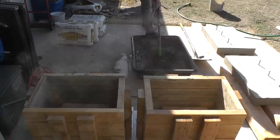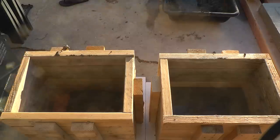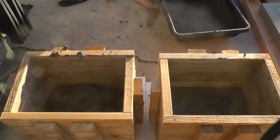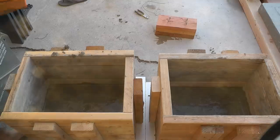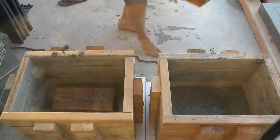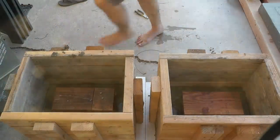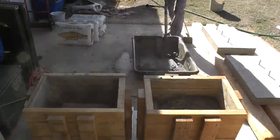I used Quikrete 5000 for this project. I mixed it in a large mixing tray with a hoe and then shoveled it into the mold. After filling the mold with about 8 inches of concrete, I added some wood blocks to help keep the weight down, and then filled the forms the rest of the way.